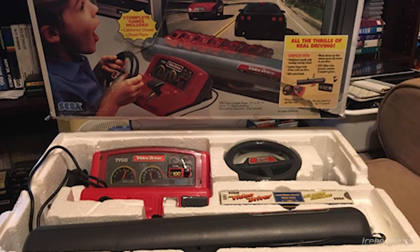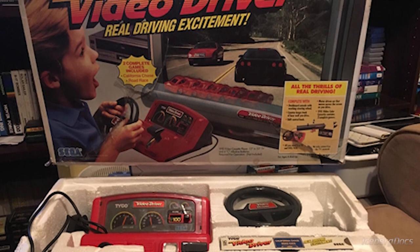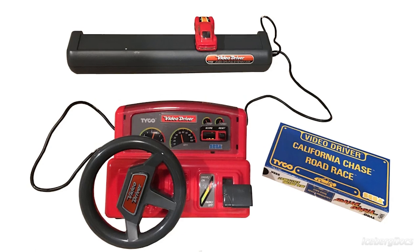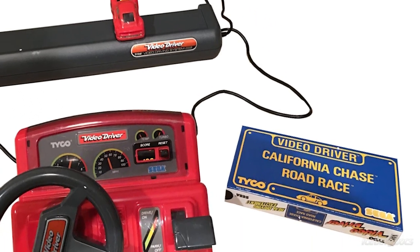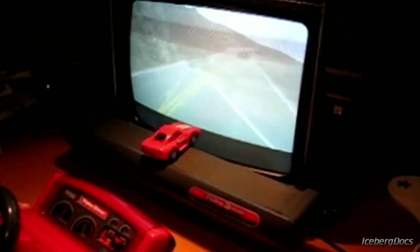It was released in 1988 by the Sega Corporation in Japan at a cost of 8,800 yen, which is about $165 US dollars today converted and adjusted for inflation. The console is made of a steering wheel and a sensor that was attached to a television. On top of the sensor sits a plastic car that is controlled electronically by the steering wheel. The system uses VHS tapes instead of game cartridges.